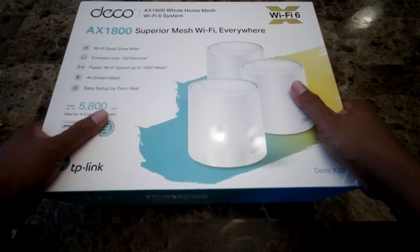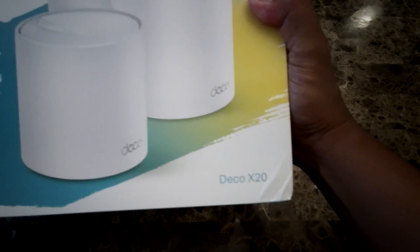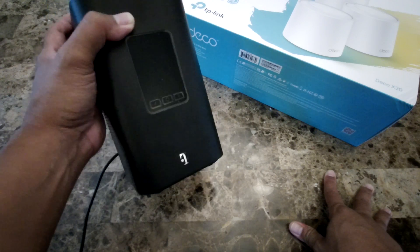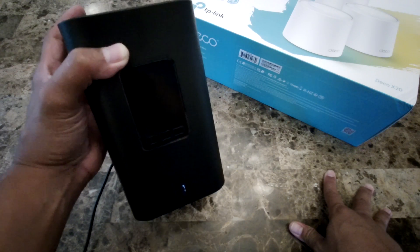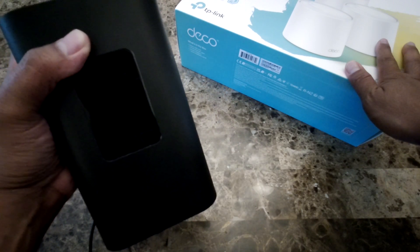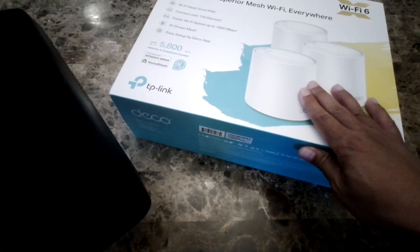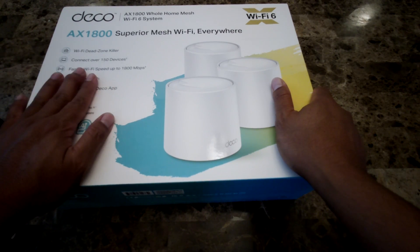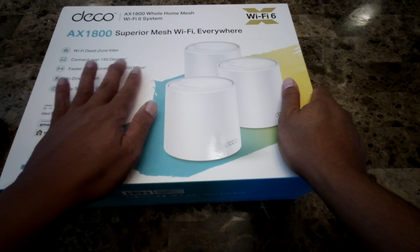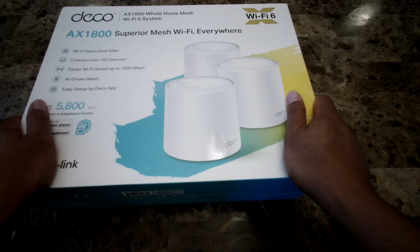Hello everyone. For today's video I'm going to be setting up my new Wi-Fi 6 mesh system — this is the TP-Link Deco X20, also known as the AX1800. I'm setting this up with the T-Mobile Arcadian Gateway. Unfortunately, this gateway is not designed for bridge mode or pass-through mode, but I'm going to test it first using DHCP so I can use all the features of the TP-Link software. If that doesn't work, I'll set it up as an access point and use the T-Mobile gateway as the router.